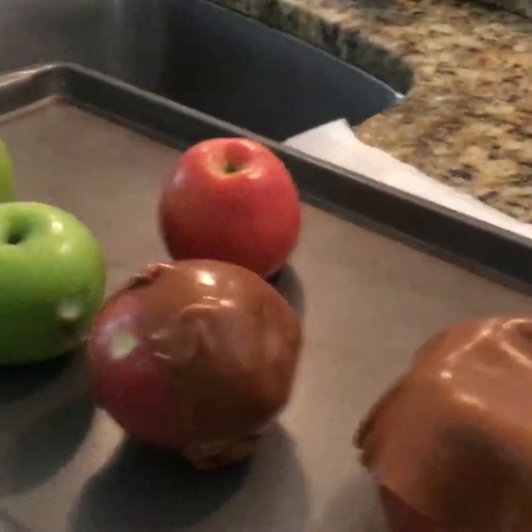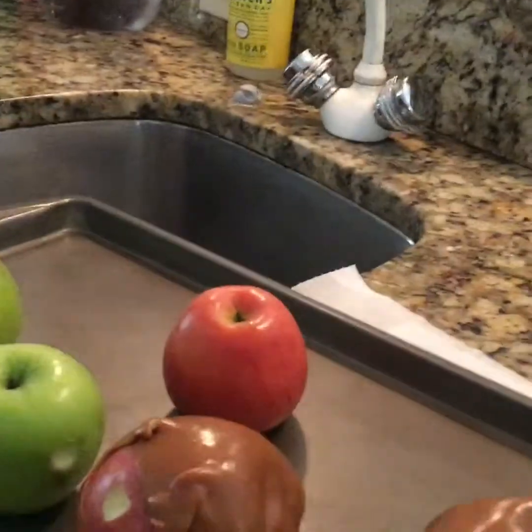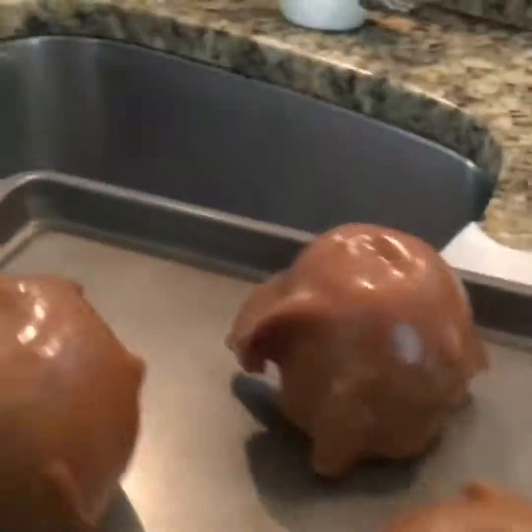That's two. I'll get back to you when I have them all covered. I'll put them in the oven — I'll get back to you when I'm about to put them in the oven. Alright guys, these are all ready to be put in the oven. And just to be healthy, I'm gonna eat a normal apple before I eat a caramel apple.